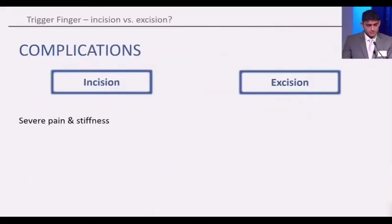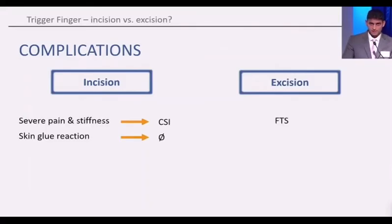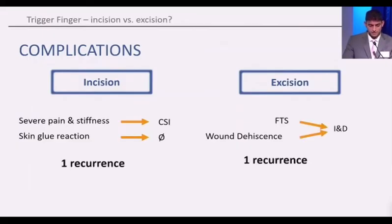In terms of complications, we found one patient in the incision group had severe pain and stiffness that required a corticosteroid injection, and one patient had a skin glue reaction that required no intervention. In the excision group, we found one patient had a flexor tenosynovitis and one patient had a wound dehiscence, both of which required irrigation and debridement.